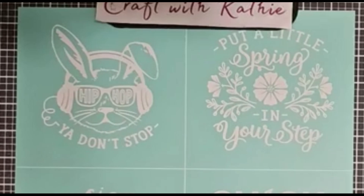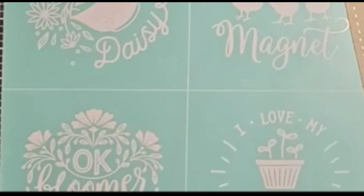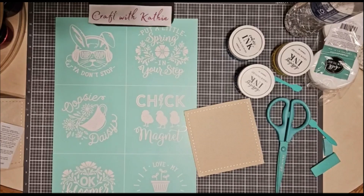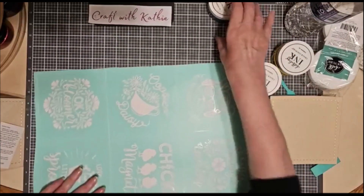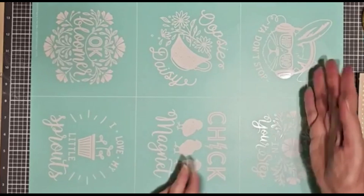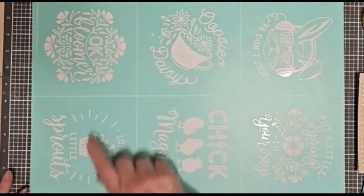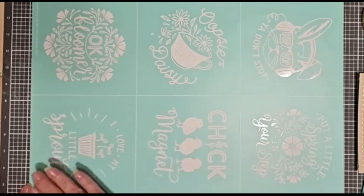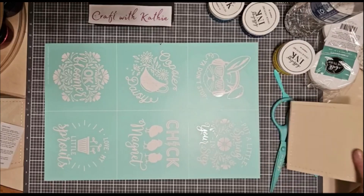This transfer set was mainly intended probably for Easter. I'm going to use it for something a little bit different. The transfers are actually in the specials — in the sale items right now. I just posted that as the first comment. There are six different images and designs on here — they're kind of cute. We've got 'You Don't Stop,' hip-hop with a bunny probably riding a motorcycle. 'Oopsie Daisies' with a little teacup. 'Bloomer' with some flowers. 'I Love My Little Sprouts,' which is adorable on baby onesies. 'Chick Magnet' and 'Put a Little Spring in Your Step.' I'm going with Chick Magnet.